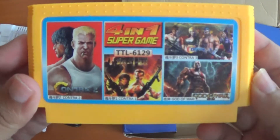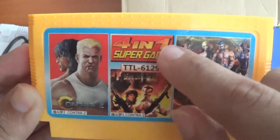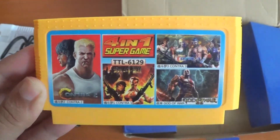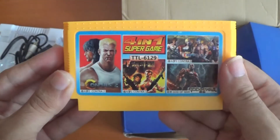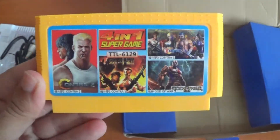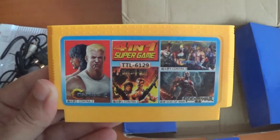Last but not least, the actual game cartridge. Unfortunately, GearBest kind of messed up. As you can see, it says 4 in 1 Super Game, but on the description it said 400 games in 1. I'll leave a screenshot of the online description right here. I contacted them and they were super helpful — they said they're going to send me a replacement cartridge of 400 in 1, and they sent me a picture of which one it is.